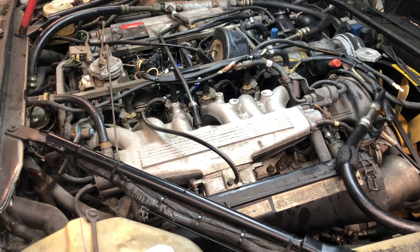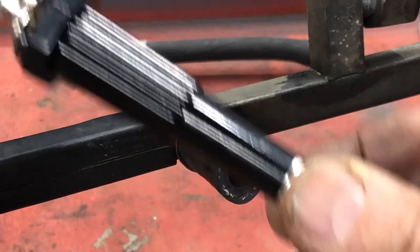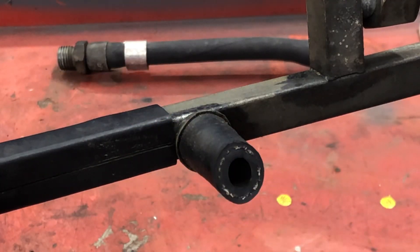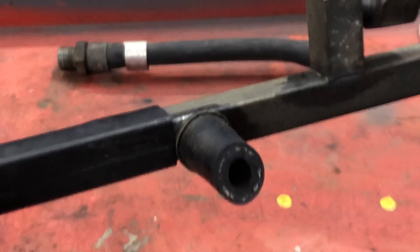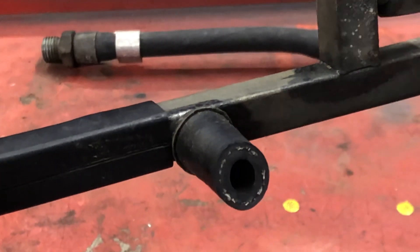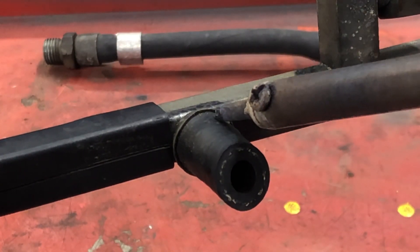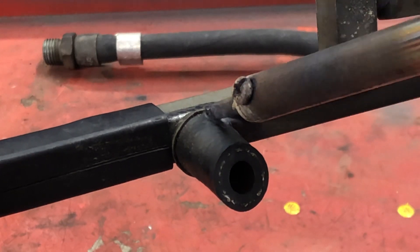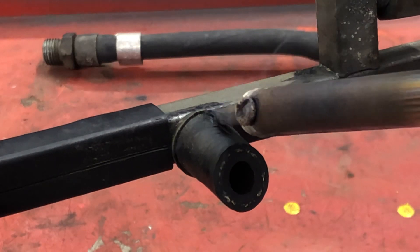Follow along and I'll show you this cool method that I saw and really want to pass along to you. I'm just using a generic little soldering iron — probably not very expensive. I'm going to put it on the side of the hose, and it's starting to smoke already, so that's working pretty good.